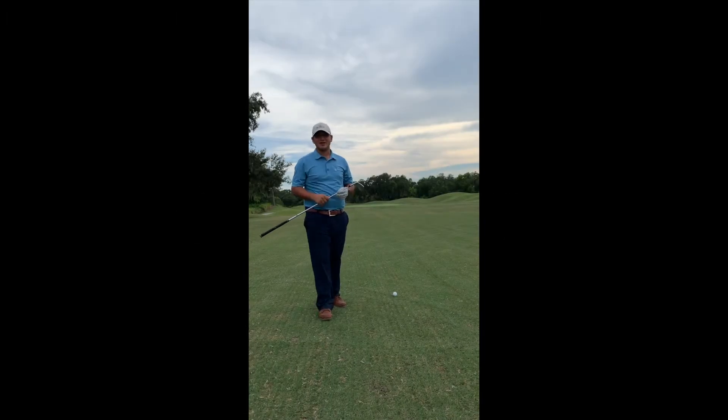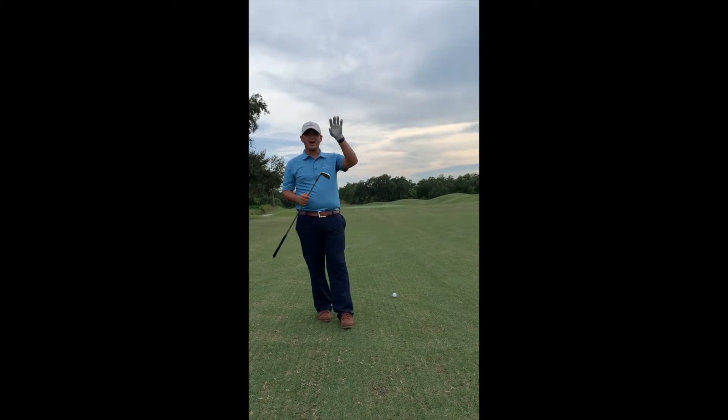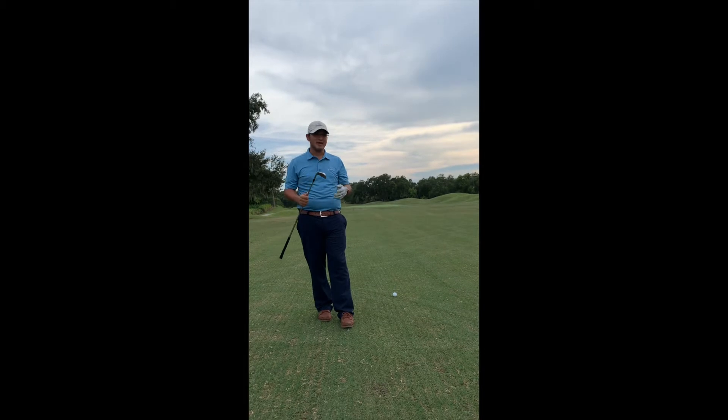Welcome to this week's On The Course Tip here at Grasslands Golf & Country Club. Do you struggle with hitting the ball high when you hit it clean? Sometimes maybe hitting behind the ball or a little off to the right?